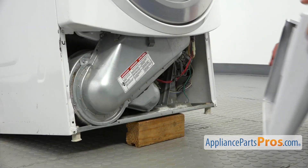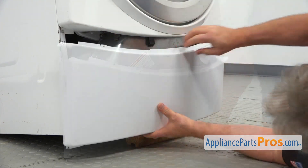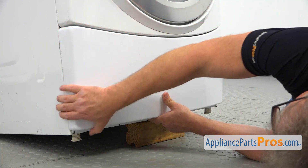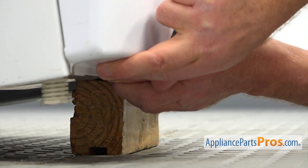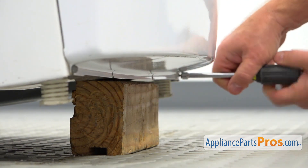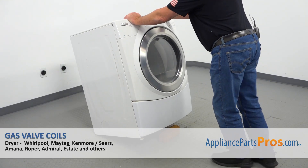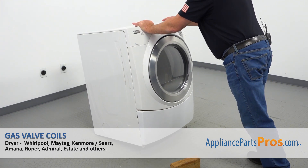Now we're going to install the quarter panel back on. Align it on the sides and push it in. Next, secure it with the four quarter-inch screws using the quarter-inch nut driver, matching the holes. Then lift up the dryer slightly, remove the wooden block, and place the dryer back down.